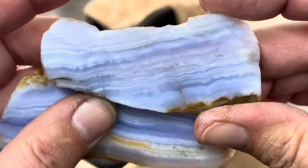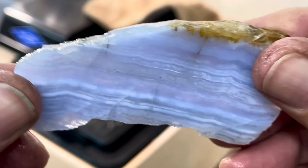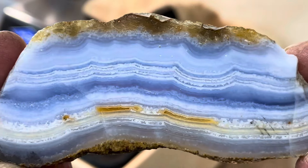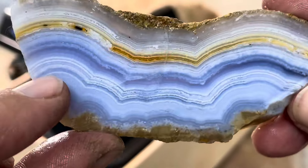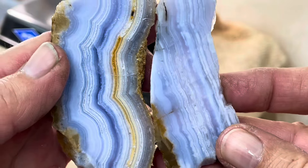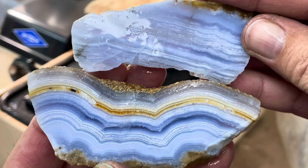All right, I cut a slab out of each of them — check it out. So pretty. You can see right through it, incredible. Look how dark blue this one is — beautiful. I love the banding in here, absolutely incredible. Yep, two different rocks and two different looks. Pretty cool.